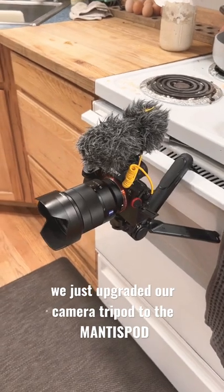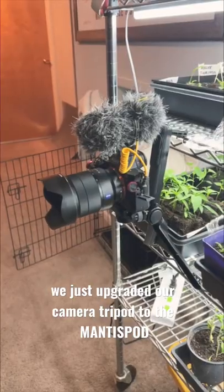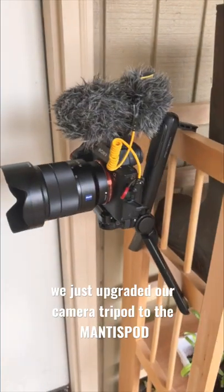And then this is the mantis mode where you can clip it onto windows, fences, or doors or anything along those lines, which is going to be really helpful out in the garden and in the garage and various remodel projects.